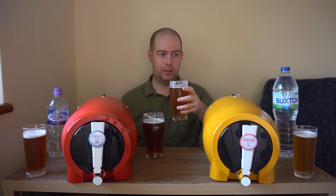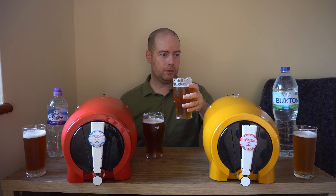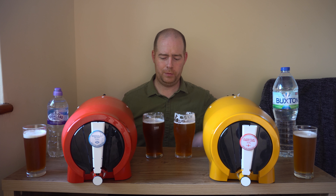Nice bit of sweetness on it as well. That's quite refreshing, especially for this hot weather at the moment.